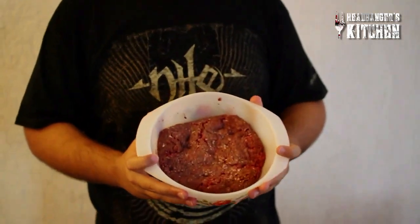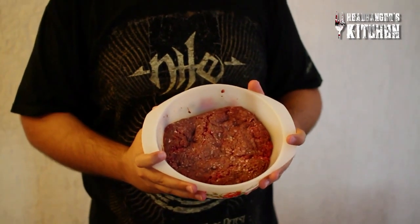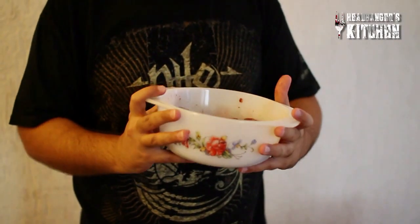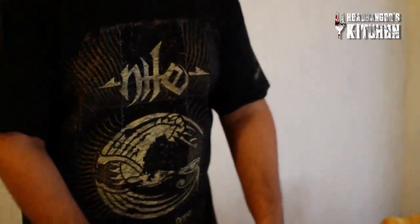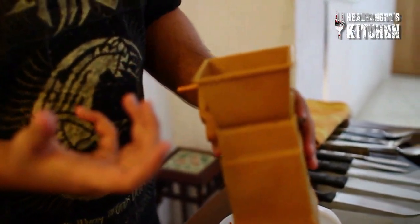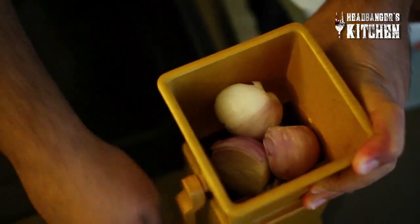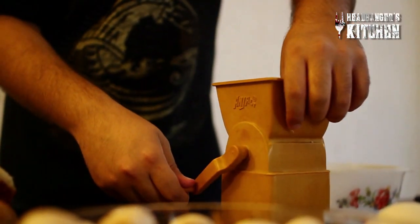We're gonna start with some beef mince — about 500 grams of really good quality stuff, so visit your local meat guy and get a good beef mince. The next thing we're gonna do is add some onions and garlic. Since I don't like to chop the onions very finely, I grind them in this grinder. I'll use about one and a half onions for this much beef. Once you're done grinding the onions, add those nicely finely ground onions to the beef.